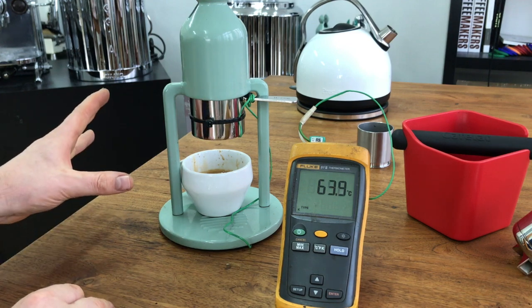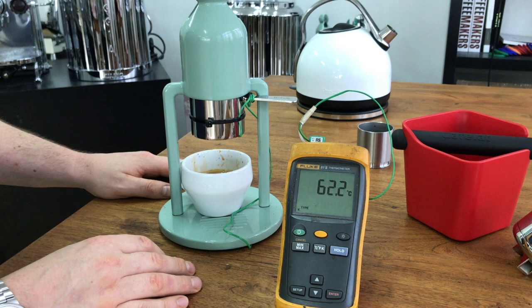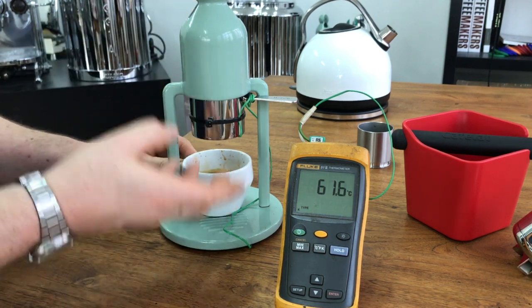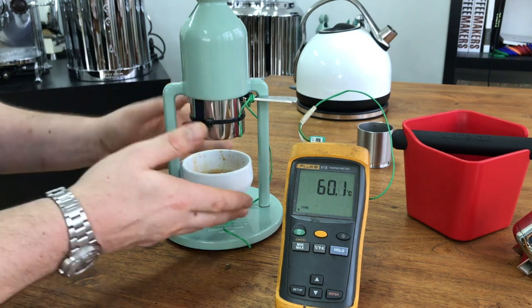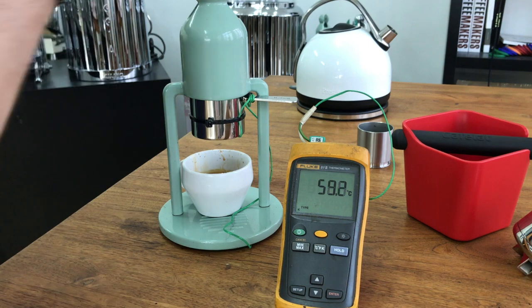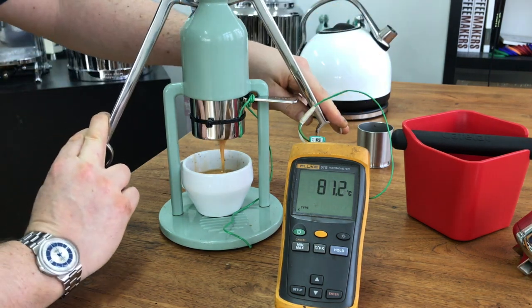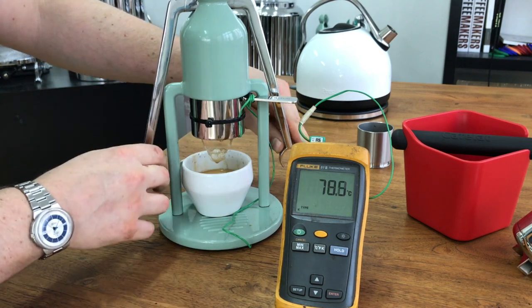Obviously the grind is not correct now. Clean up again — this is quite easy. What you would do is cut your shot off whenever you want it, and then you'd probably get another cup, lift up the lever arms.